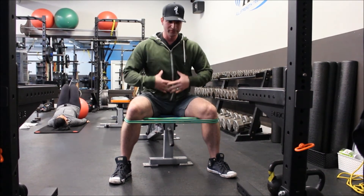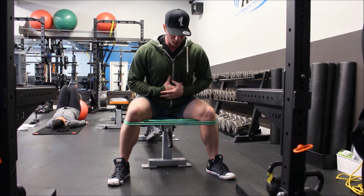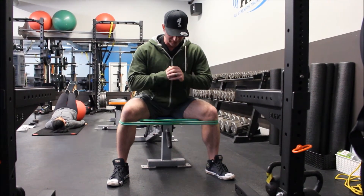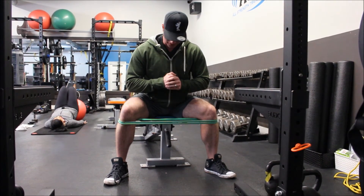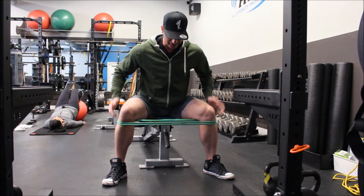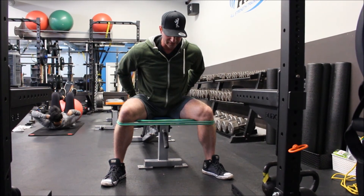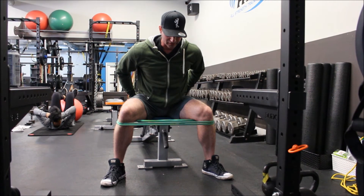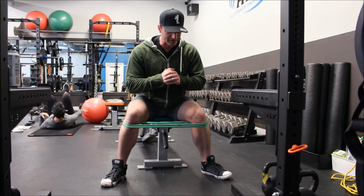Set everything up: tall chest, flat spine, shift forward at the hips. Drive my knees open, keep contact between big toe, little toe, and heel. I'm just going to stay here in this static position — I can feel a lot of lactic acid begin to build up on the glute medius on the outside of my hips. I'm going to hold this, and then bring my knees in and I'm done.